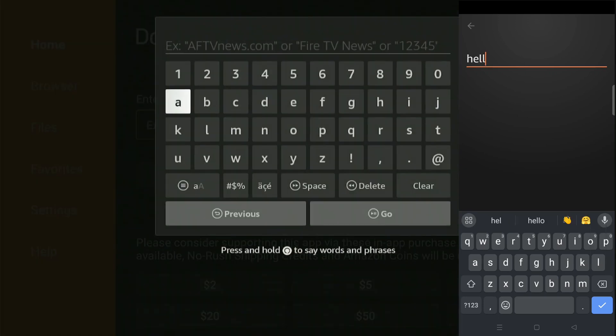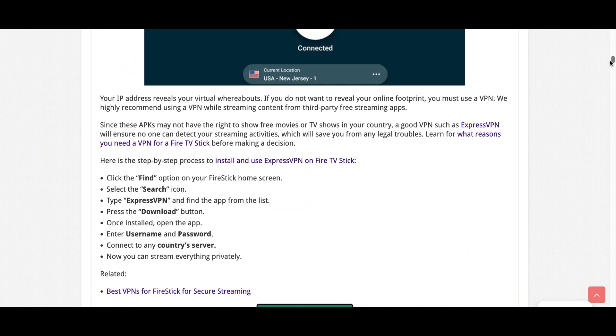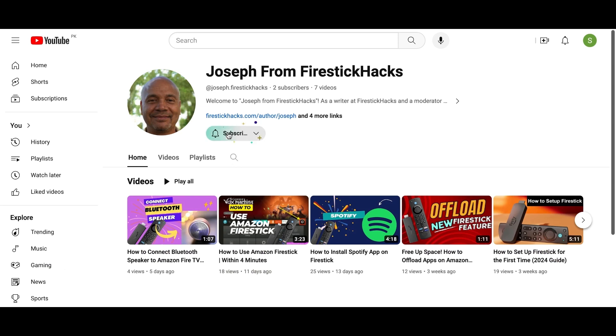I hope you enjoyed — did you find that video helpful? We've got plenty more tutorials lined up just like this one. Before you go, make sure to check out our website FireStickHacks.com where we get you the latest Fire Stick updates, tips, tricks, and expert guides to enhance your streaming experience. Also subscribe to our YouTube channel for more videos and the latest Fire Stick apps.